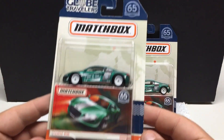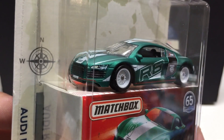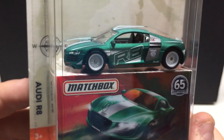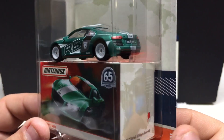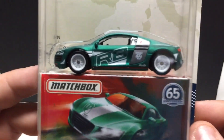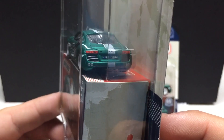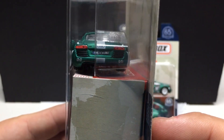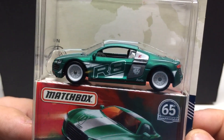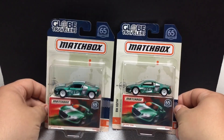Up next, same series — it's going to be the Audi R8. Again very, very nicely detailed. Can't go wrong with picking these up for the price. This comes with a little box just like they would have back in the day, so when you open them up you can put them in the box or use it as a display piece. Metal and rubber tires, very nicely detailed. You got rear lights, front lights, got the stripe down the middle, 65th anniversary, detailed interior. And we got two of those.